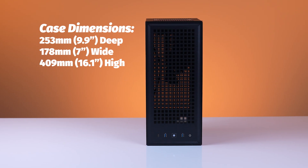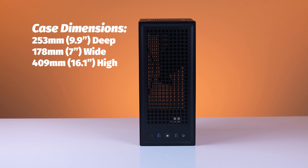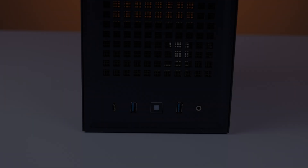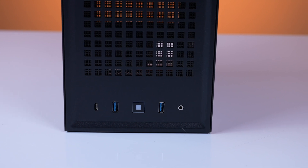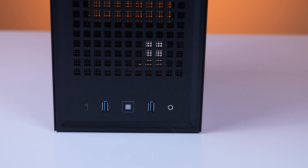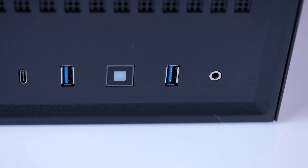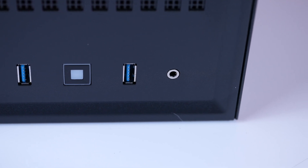The dimensions for the Hyte Revolt 3 are 253 by 178 by 409 millimeters, or 9.9 inches by 7 inches wide by 16.1 inches high, and it weighs about 14 pounds with the power supply installed. Now let's look inside at what components we can slap in there. But before I go too far, I'd be remiss if I didn't tell you about the front I/O panel, which is located at the bottom of the front of the case. It comes with one USB 3.2 Gen 2 Type-C port on the left, one USB 3.2 Gen 1 Type-A port, your power button, another USB 3.2 Gen 1 Type-A port to the right of the power button, and a 3.5 millimeter audio/mic combo jack. It's a stylish-looking I/O panel — kudos to Hyte on the placement, layout, and easy access.